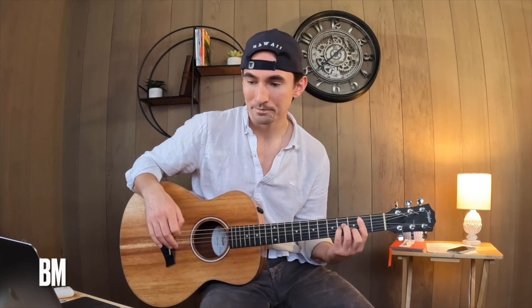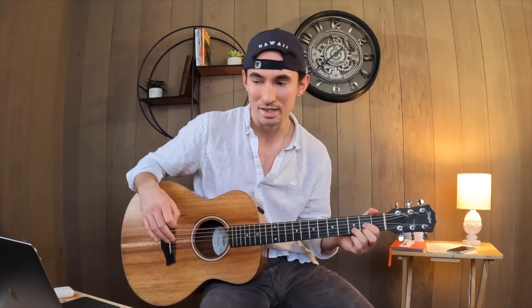The second time through, you're going to be playing an A — 'I'll praise because you're sovereign' — and then to a B minor — 'praise because you reign' — to an F-sharp minor, and then to a D. Those are the chords for the bridge: A, B minor, F-sharp minor, D.